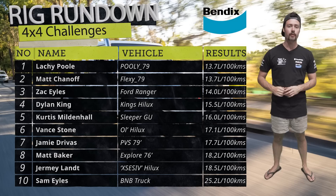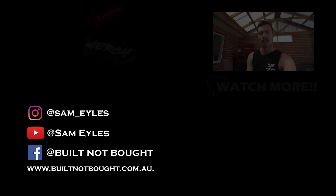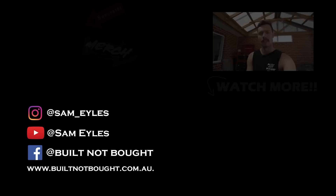Anyway, that's enough talking from me. We'll see you guys in the next Rig Rundown episode or the next Build Not Board episode every Tuesday on this channel. Please click the button to your left to check out the latest merchandise on our website. If you missed last week's episode, click down below. And most importantly, hit that subscribe button — thanks for watching.